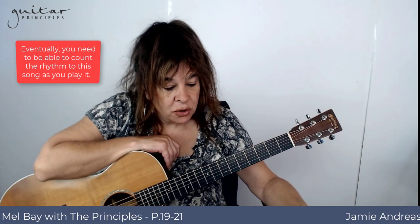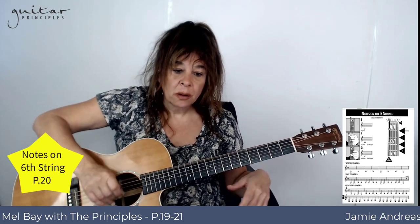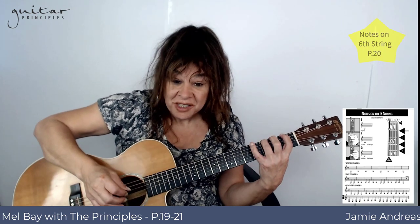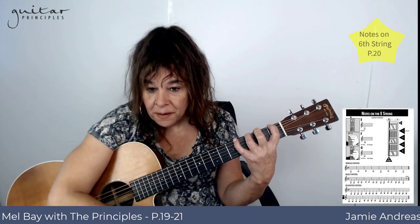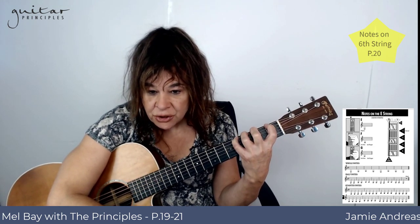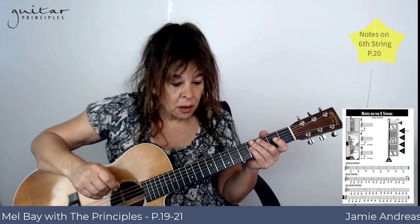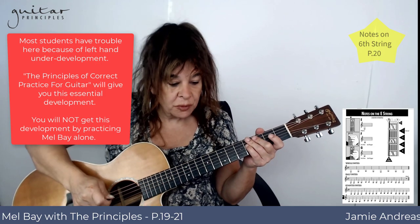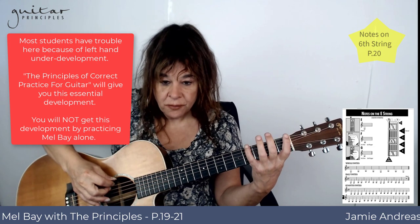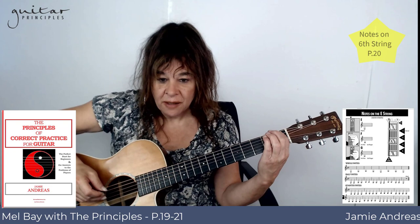On the next page, page 20, you have the lowest notes on the guitar: the low E, three ledger lines below the staff, the F, and the G. Physically it's rather difficult to play over there because you need to have your hand really developed — which you get from the foundation training in my book, The Principles of Correct Practice for Guitar. Try to keep your good form here; don't let all your fingers tense up just because you put the one down on the F.